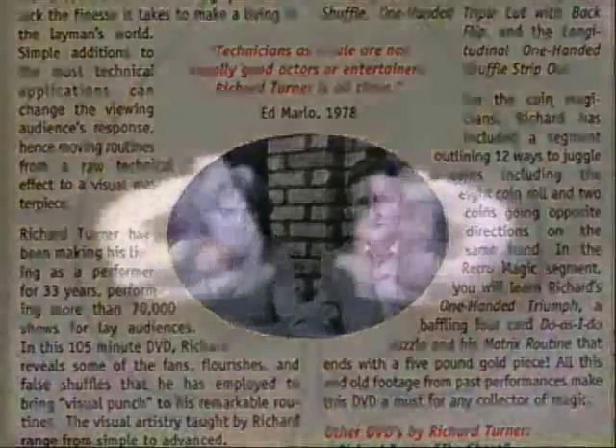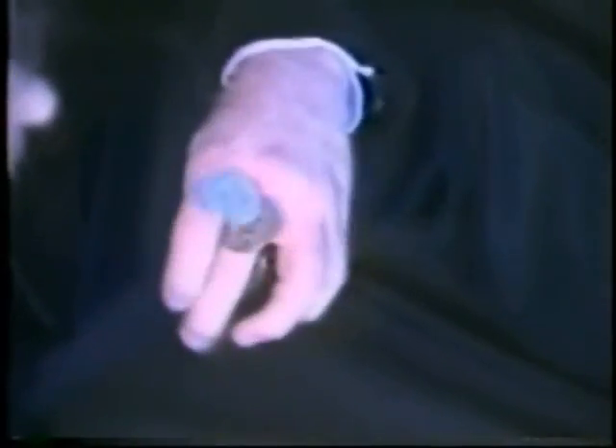1978. As technicians, card men and magicians are excellent at entertaining peers, but lack the finesse it takes to make a living in the layman's world. Simple additions to the most technical applications can change the viewing audience's response, moving routines from a raw, technical effect to a visual masterpiece. Richard Turner has been making his living as a performer for 33 years, performing more than 70,000 shows for lay audiences.